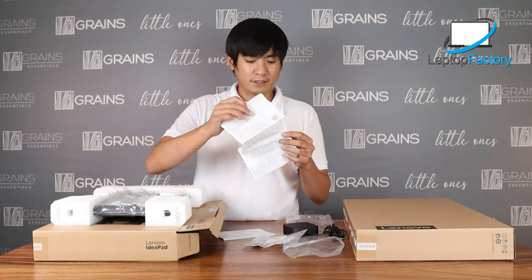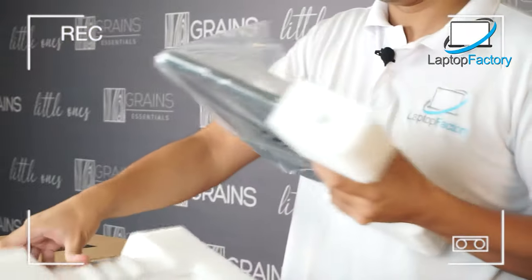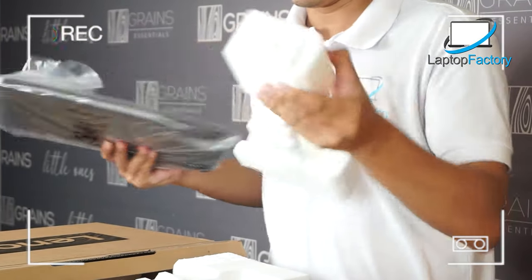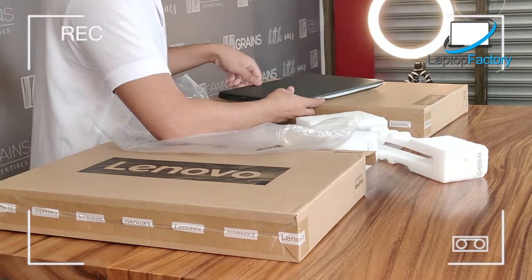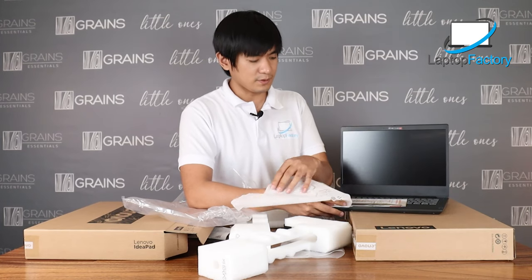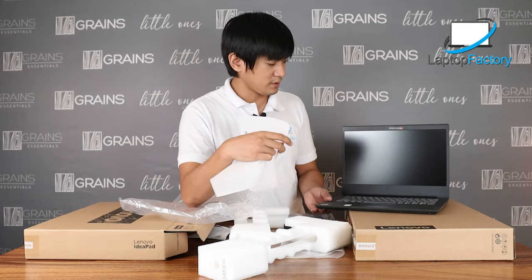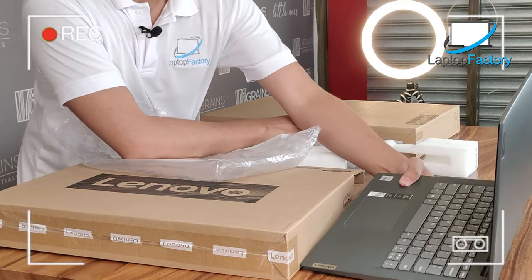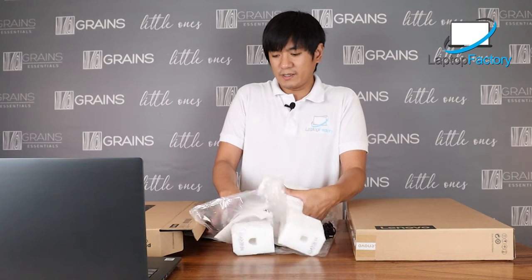We got here some printed materials. The color is Onyx Black — or Business Black, actually, that's what's written on the box. If you open the unit, there's a cushion and a printout inside. Now let's open the other one — the i5 variant.